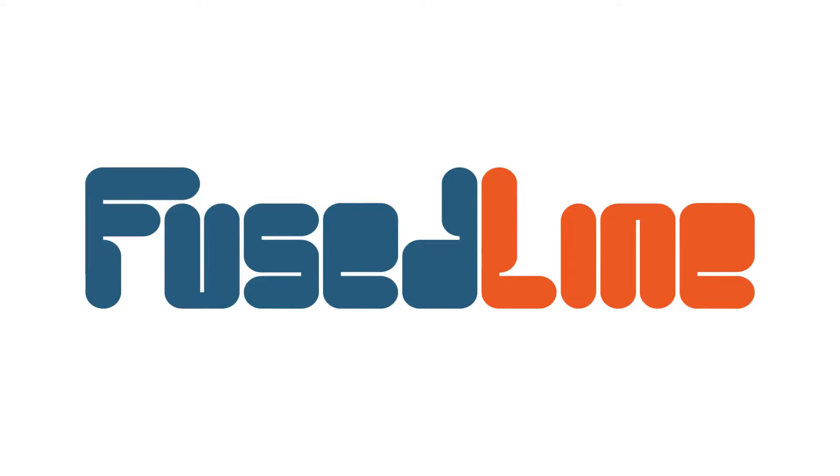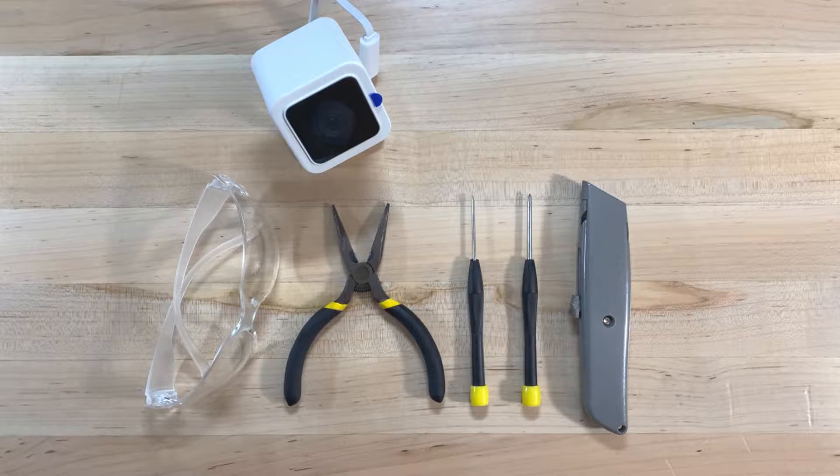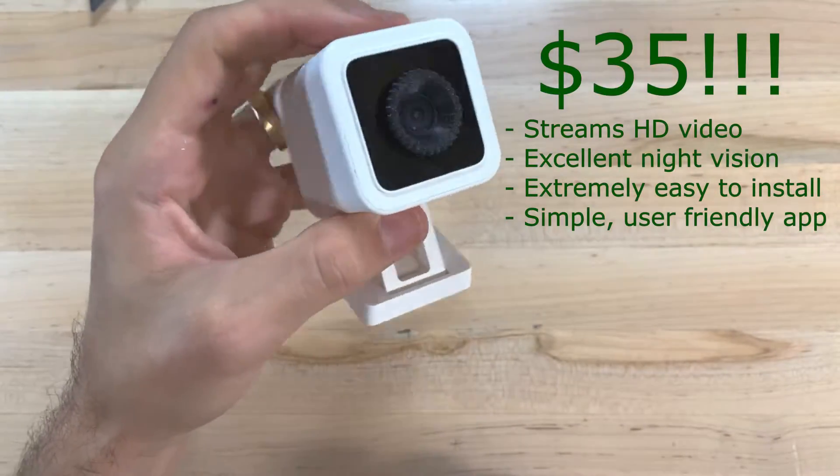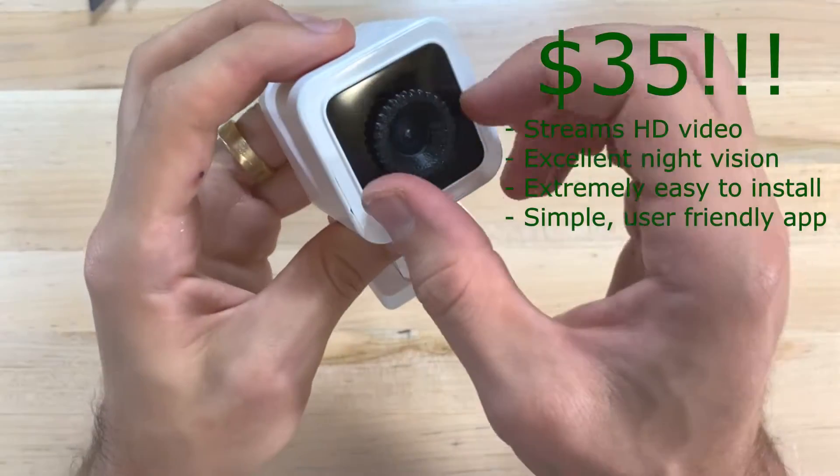This is Nate from Fuseline, and today I'm going to be showing you how to modify the Wyze Cam V3 to add the ability to adjust the focal length of the lens and allow you to use this camera to get crisp and clear close-up video.